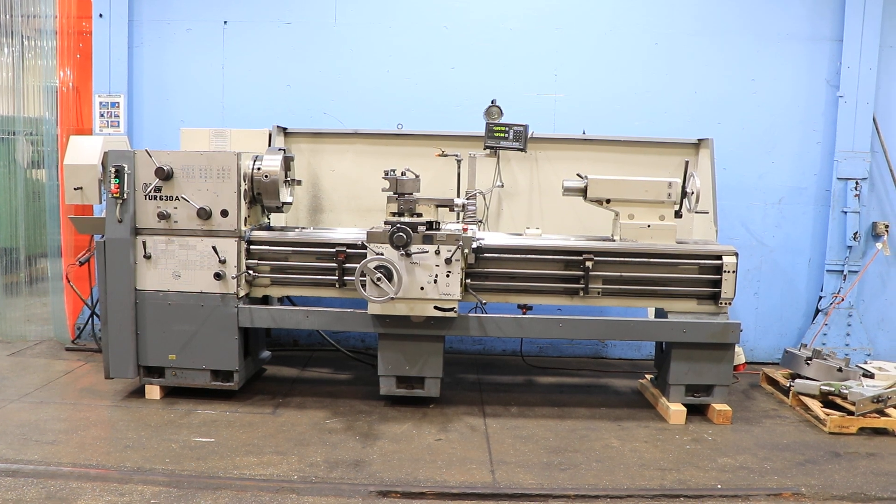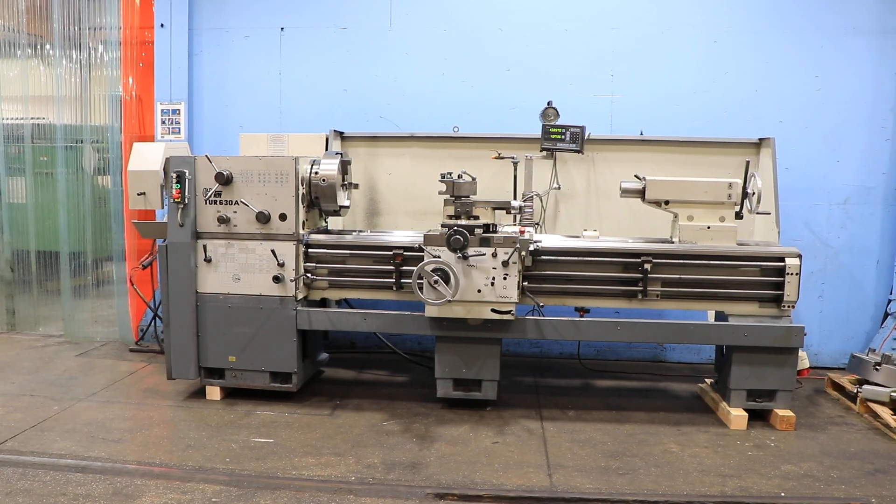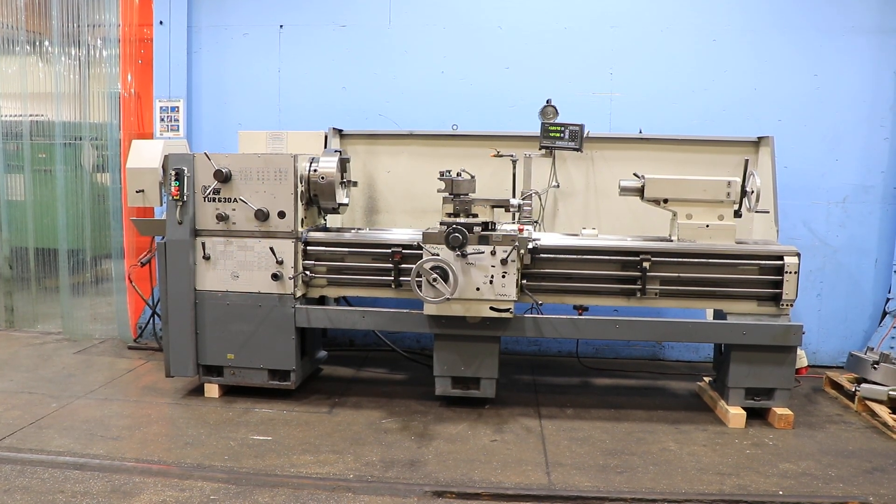We have a Toolmex hollow spindle engine lathe, model TUR630A, serial number 130015. Machine was new in 2013. We're going to run it for you.